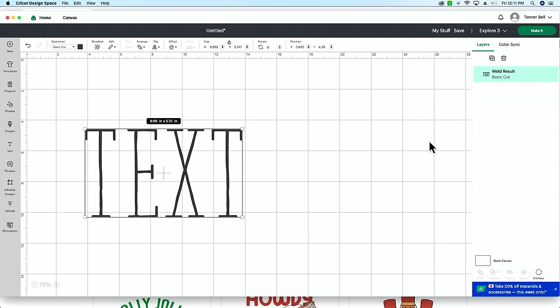Sometimes this technique results in jagged edges on the image, but most of the time it does pretty well. There is a second method that takes a little longer but can look cleaner. The difference is you'll manually separate each color layer inside Design Space's upload tool rather than using the converter website.